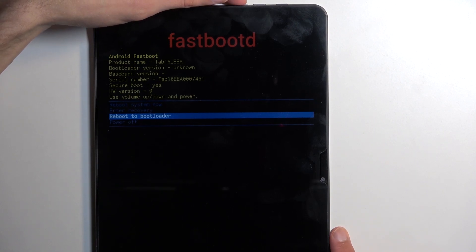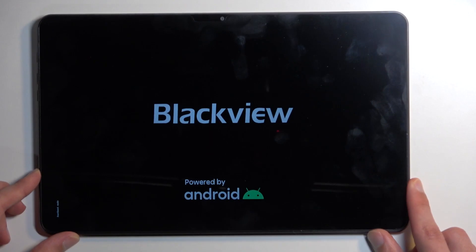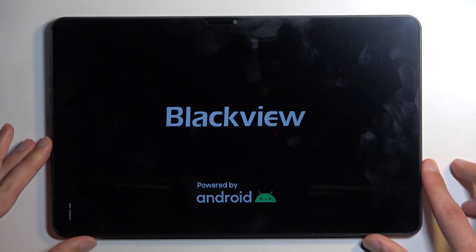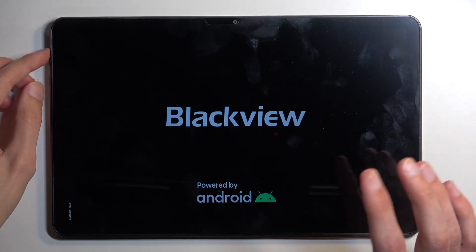Reboot to bootloader was also previously visible in recovery mode, and it is actually also fastboot mode. I'm going to confirm it just to show this off — and there we go, you can see it says fastboot mode. So this is just another way to enter fastboot mode.